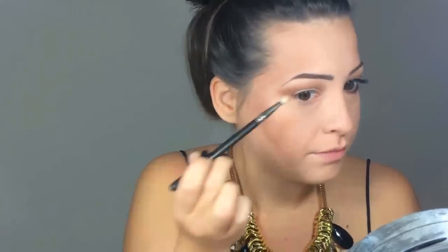With the next eyeshadow, it's also by MAC and it's called Rule. I just blow out that crease to soften the edges. Also with Rule, I'm applying on my lower lashes.